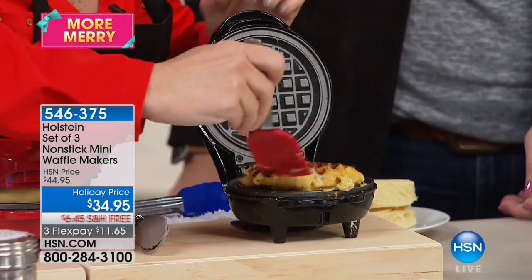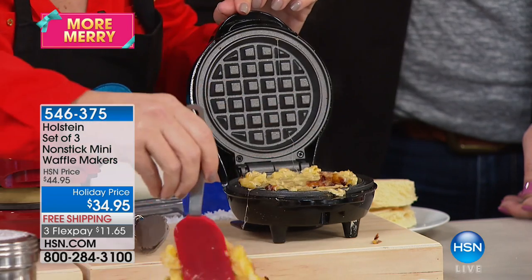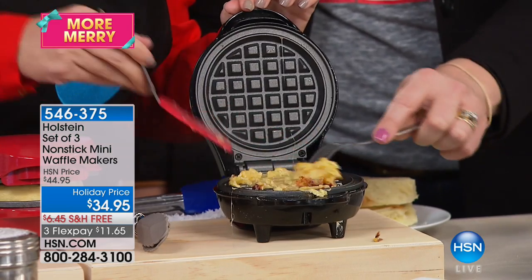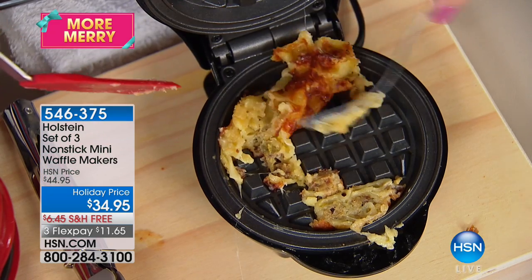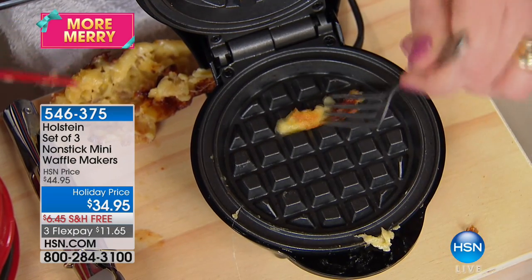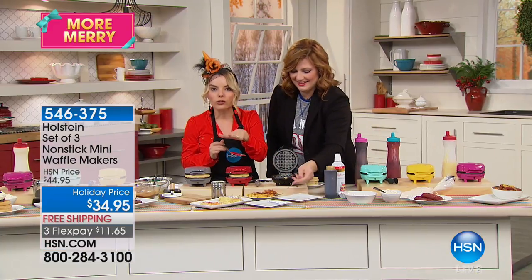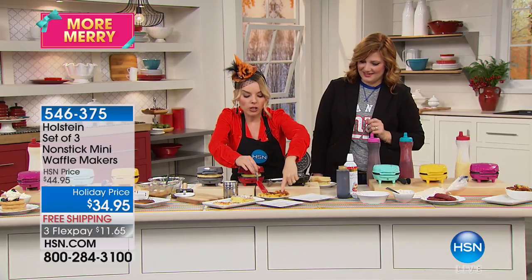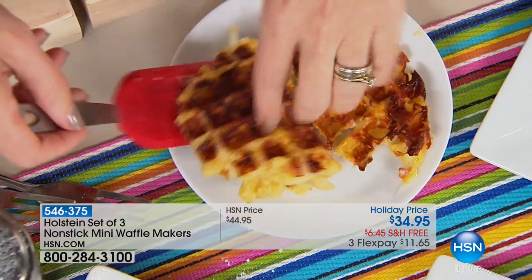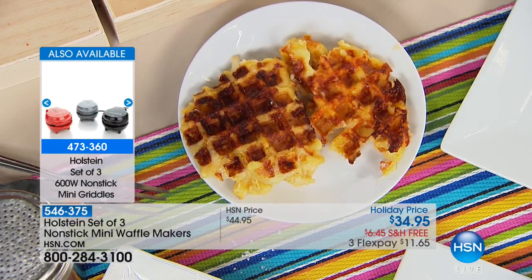Once I get under it, it pops right up. I want you to understand — look at the cleanup. This is simple. That nonstick surface was created so you don't have to spend hours getting it ready for the next round. What I love is that you have that ooey-gooey inside — look how ooey-gooey yummy it is in the middle and all roasty-toasty on the outside. Just put breadcrumbs in with the macaroni and cheese, place it in, and you can give it an extra little spritz of cooking spray.